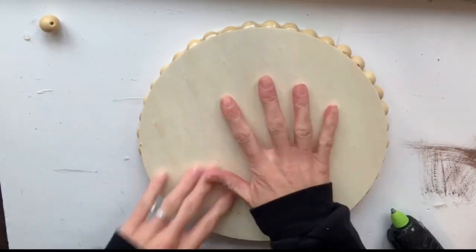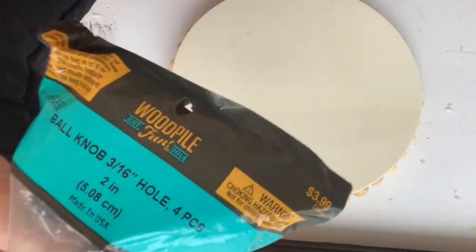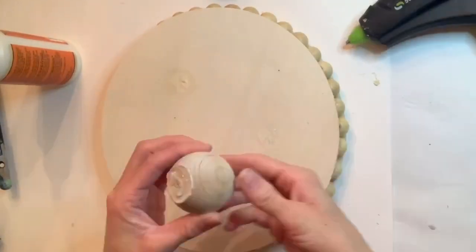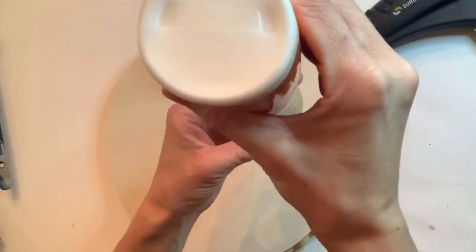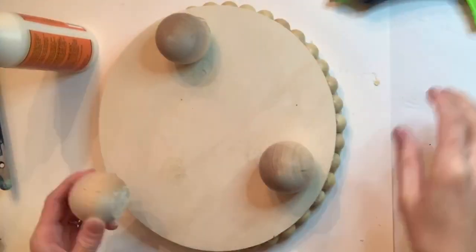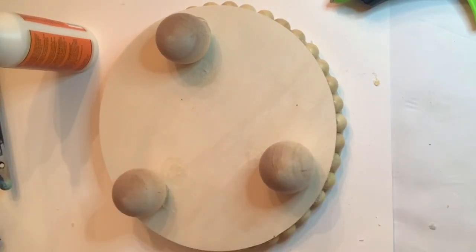Then I took a second piece of the circle and put it on top. I found these four-pack of ball knobs from Hobby Lobby, and I took three of them and I glued them on the bottom side of my circle, using some wood glue and some hot glue to hold it in place before the wood glue dries.